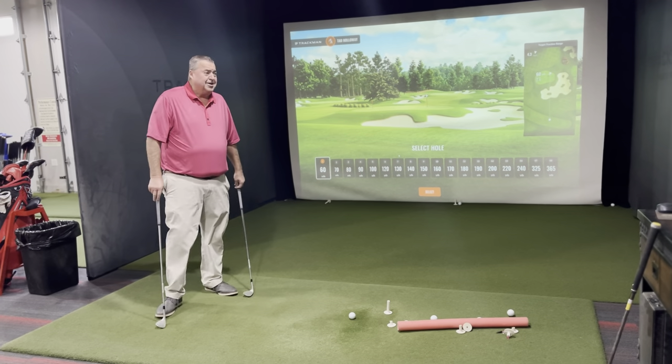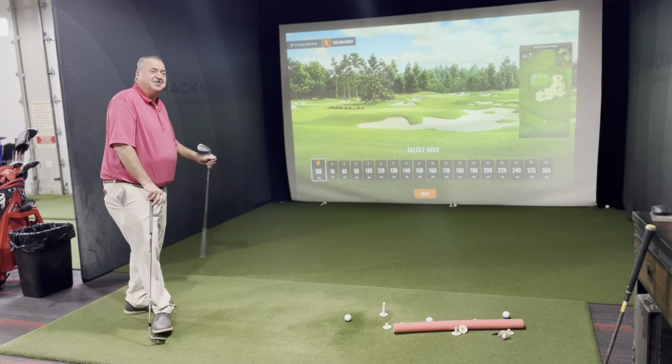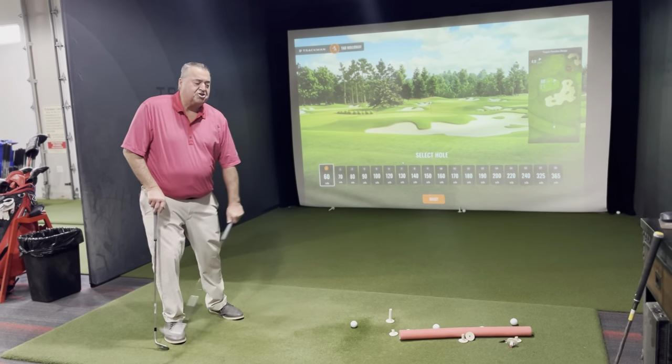It's cold outside, but I need to work on my short game. I'm here at Timberstone where I can set up different yardage shots and work on my short game.